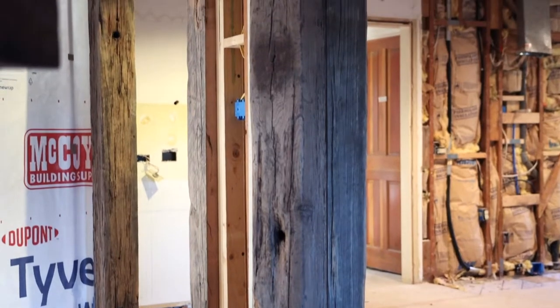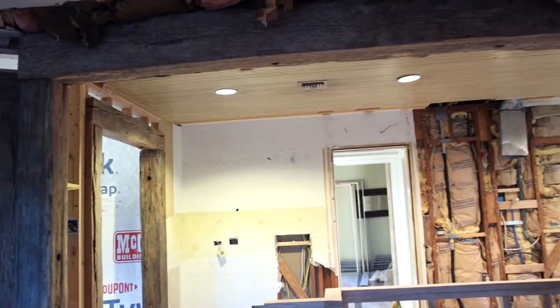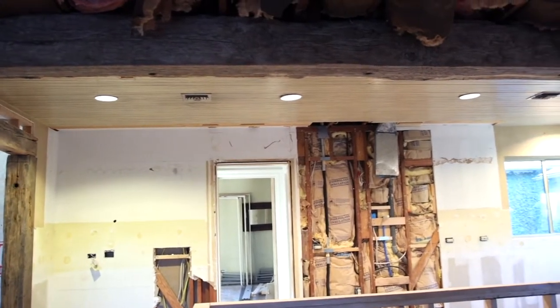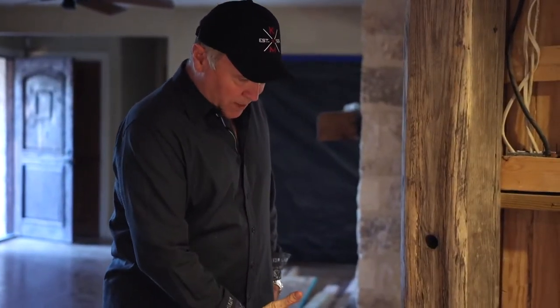What you're seeing here behind me is a series of a post and lintel type of installation of reclaimed oak beams. Very, very rustic, but what's important about this one is that they truly are load bearing. If you see the beam that I'm talking about here sitting on true supports, we have to make sure that the supports at the bottom are also supported underneath because these are carrying very large loads. Just the beam itself is over 900 pounds in weight.